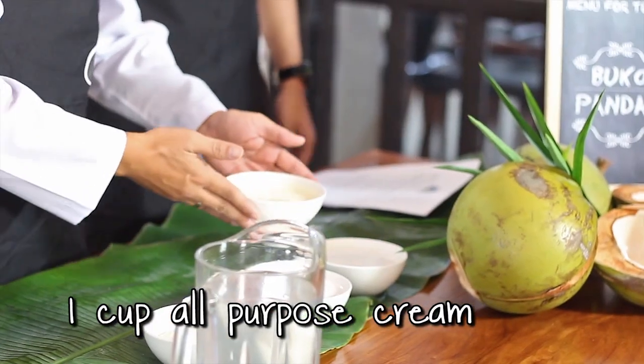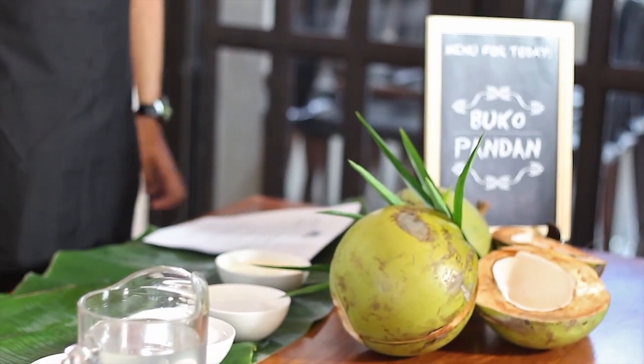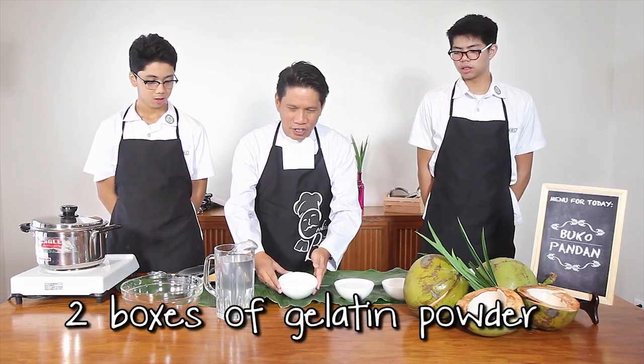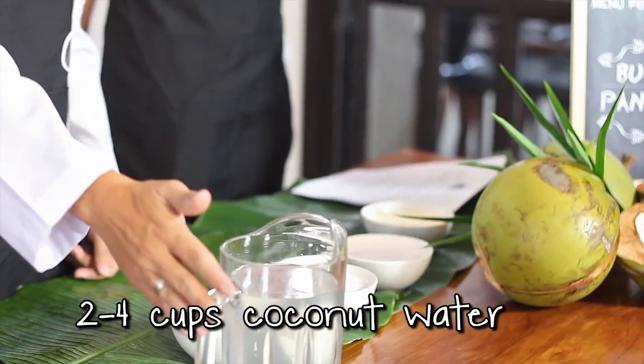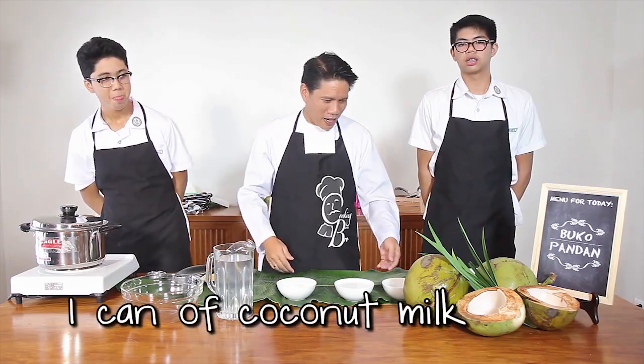I think this is the one. Two cups of shredded coconut. We have fresh coconut here. We'll share this later, and we'll show you how to squeeze it out from the shell. Two boxes of green gelatin powder. Two cups of coconut milk — or coconut water, sorry. And one cup of coconut.